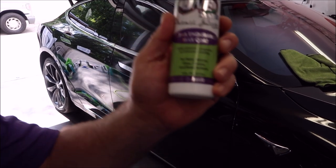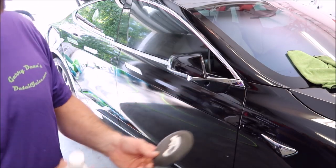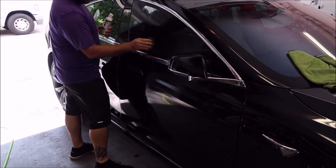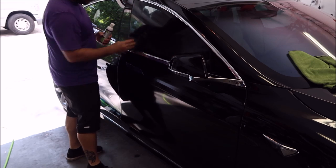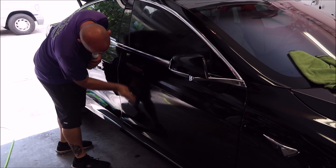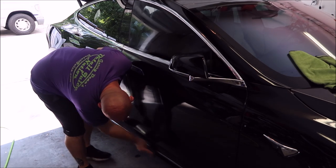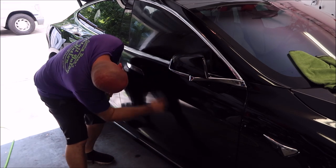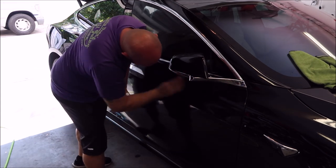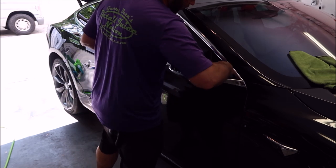Now we're going into applying the Ultra Endurance Max Coat right on top of the Universal Coating. You just put a little bit on the applicator — I didn't bring my red applicators on accident, so I'm just wiping this in right on top of the Universal Coating. Once you've got your pad primed, a little bit goes a long way. You just literally wipe it in, just like so. Make sure you get it all over everything you're trying to protect.